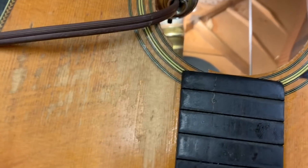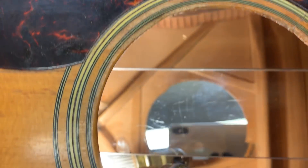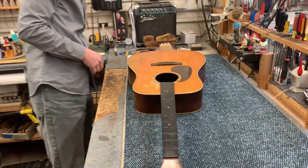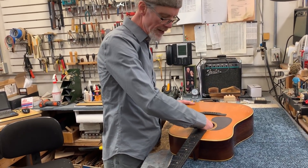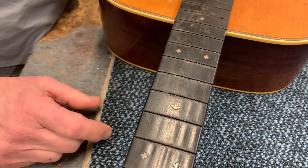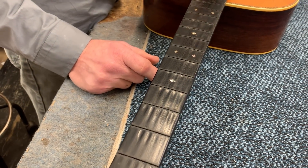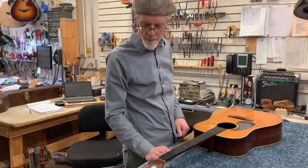So I took the bridge off, did all the interior work, touched up around the top, put the new bridge on, and also removed and reset the neck. You can see I've got the frets removed at this point. The next step is to clean and true up the fret board and put some new frets in. I'll also have to cut the slot for the saddle, and then I'll be able to string it up.